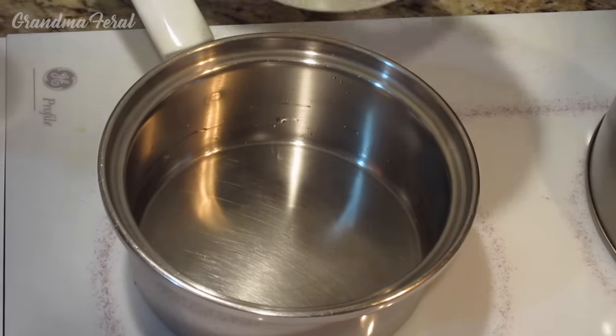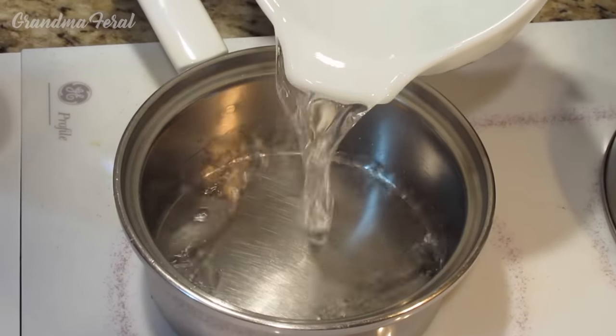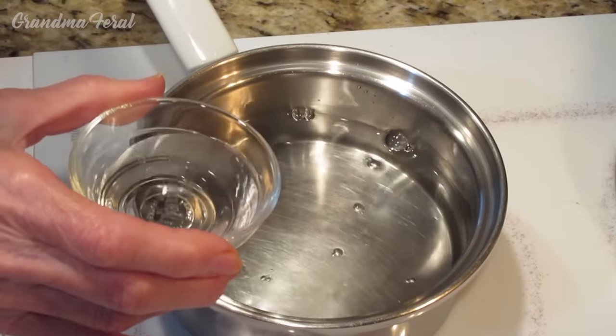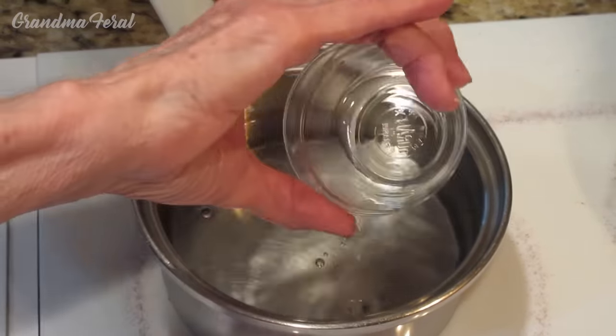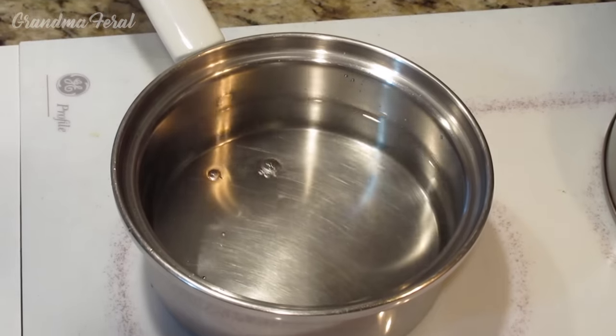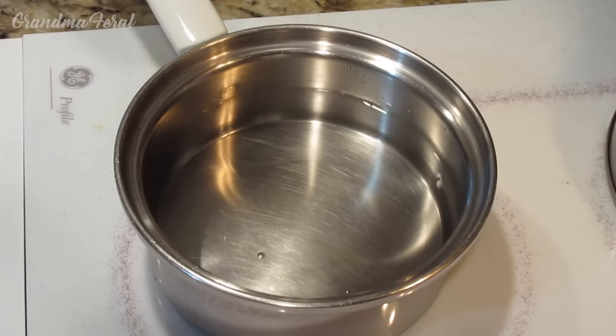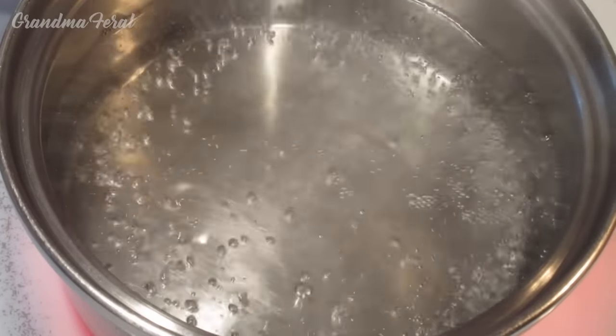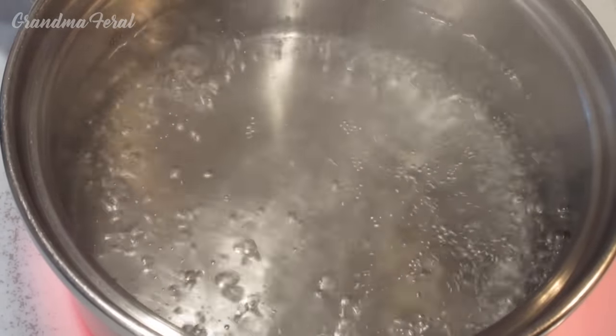Now we're adding two cups of cold water and two tablespoons of white vinegar. We cook this and it has to come to a boil. Once it comes to a boil, it's done. The water and vinegar has come to a boil.